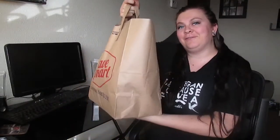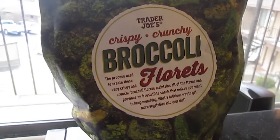So now we have the bag of goodies. I didn't look at any of it. I need my scissors. The first thing is broccoli florets — crispy crunchy broccoli florets from Trader Joe's.